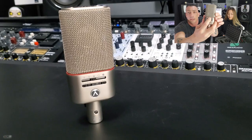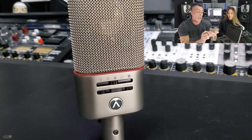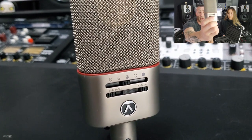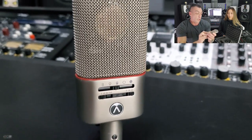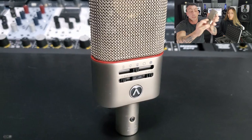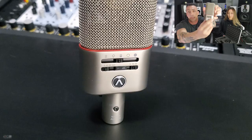All right, the microphone is multi-pattern. We have figure 8, hypercardioid, cardioid, omni, and a preset setting — and that's one of the particular things about this microphone. We also have a high-pass filter at 40, 60, and 160 Hz, and we also have pad at minus 10 and minus 20. Interestingly, it's all on the back. We have this little connector here.